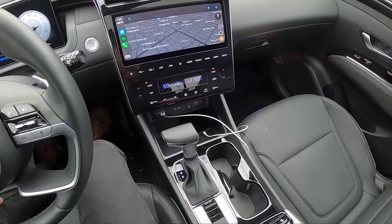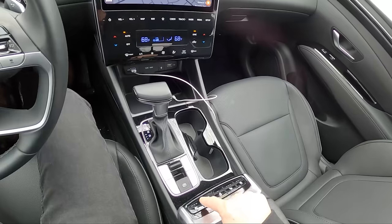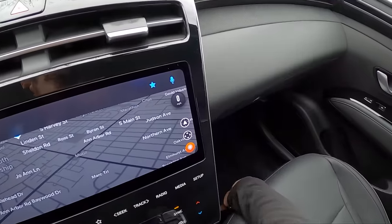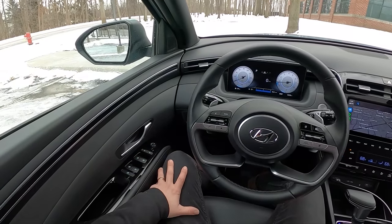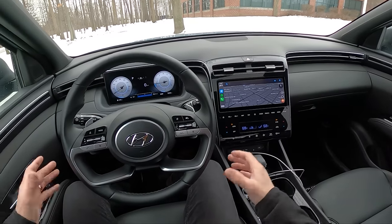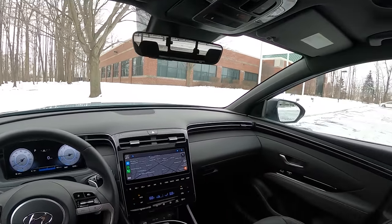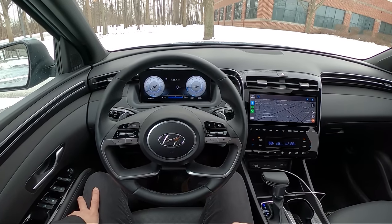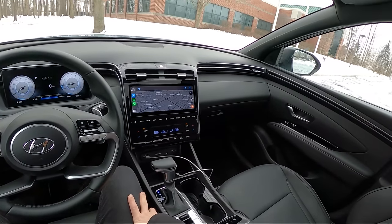We've got our wireless charge port down there, a USB, a plug outlet, heated and cooled seats, a heated steering wheel, and a little cubby in the middle. I've got to say, for $40,000, it's a little bit of a disappointing interior to me. I just drove the new Ford Maverick, and that felt special, that felt unique. This, aside from looking out the back and seeing a bed, just feels like a normal Hyundai.